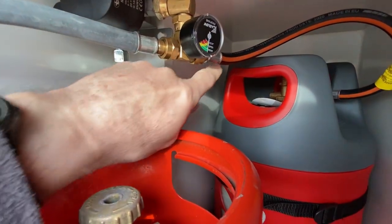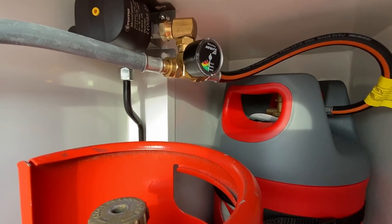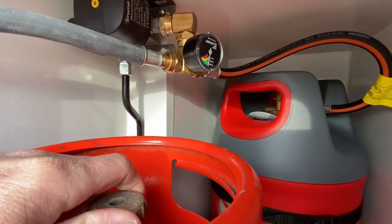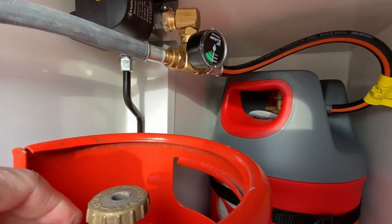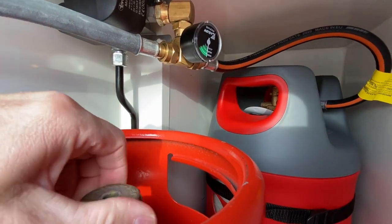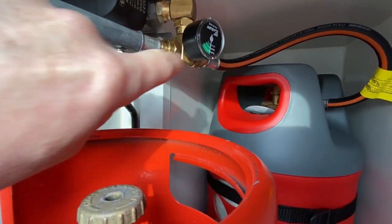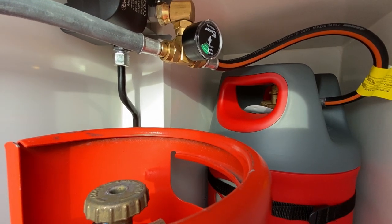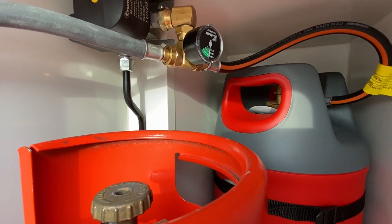With the valve installed you can now see there are two bottles connected. What it's really good for — probably more than telling you how much gas is in the bottle — is as a leak detector. When you arrive on site, open one of the bottles and you'll see the indicator on the gauge go to green because it's pressurized. You then close the gas bottle back off and leave it for 10 minutes. If it's still showing green, the system is still pressurized, meaning you haven't got a leak. It's always a good idea to do that when you arrive on site.